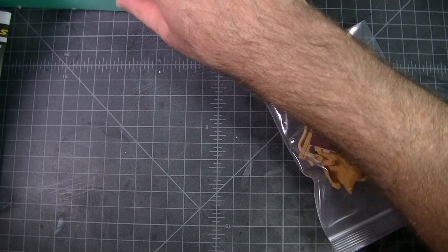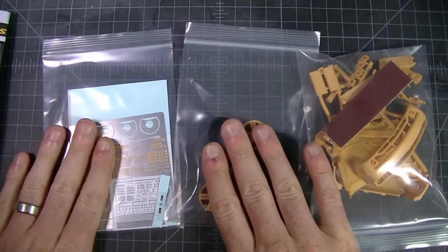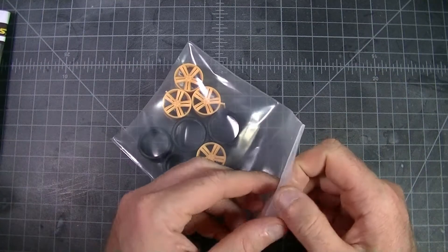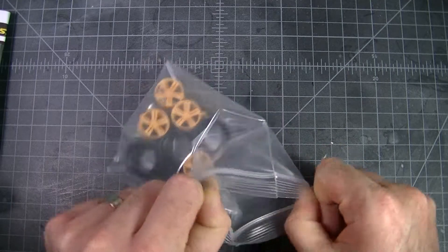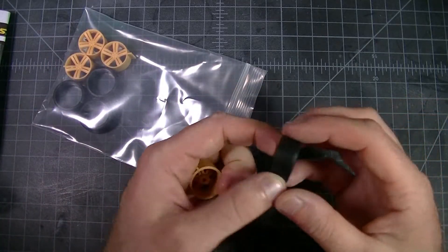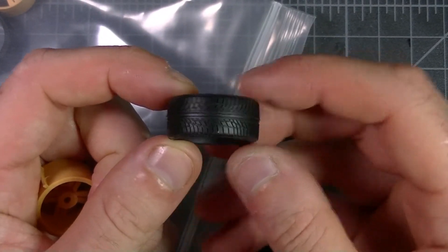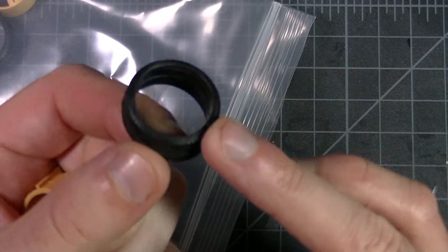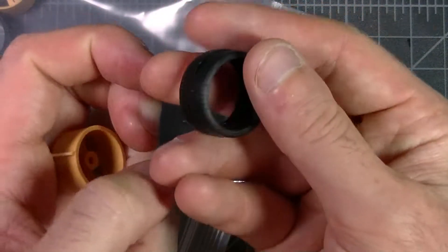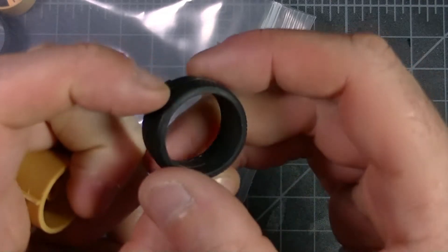In the kit we've got three bags: our main resin parts, our wheels in a separate bag, and our photo etch and decals. We'll start with the easiest one — the tires and rims. They all appear to be the same width. The material feels like vinyl. Nice tread pattern, no seam line in the middle, and a little bit of flash on the back that'll need to be cleaned up, but that's going to be on the inside so no real worries there.